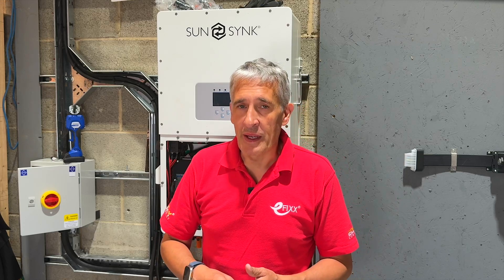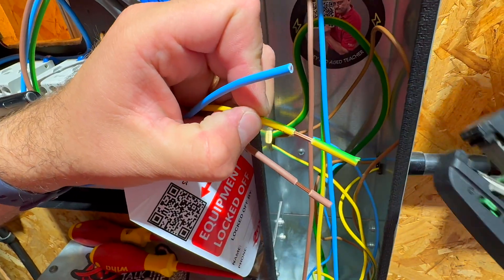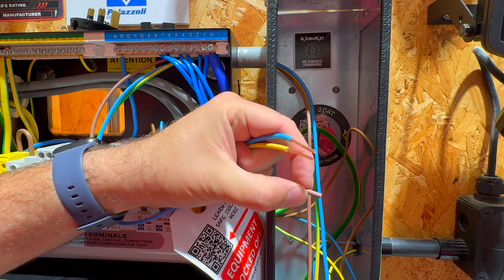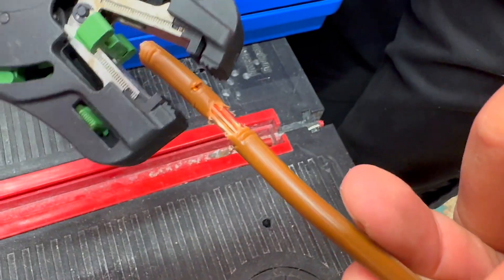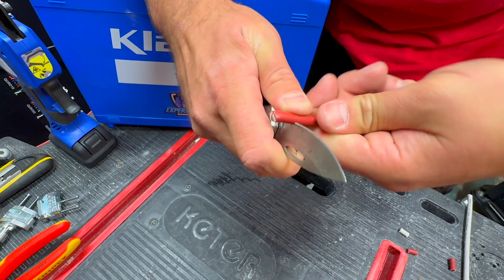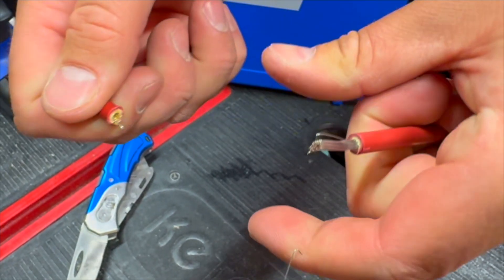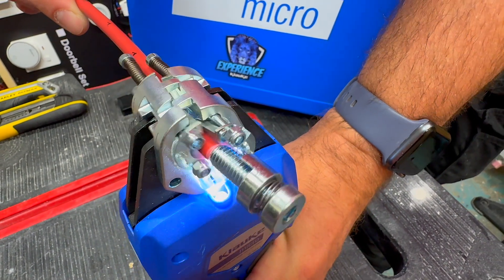Many electricians prefer automatic wire strippers because they can easily adjust to various conductor diameters and allow for precise strip lengths, ensuring optimal results for terminal connections or crimping. However, as cable diameters increase, these tools can struggle, leading electricians to revert to knives or cable shears, which may result in inconsistent strip lengths and potentially damage fine-stranded conductors. The EK50 SDML overcomes these challenges, providing the benefits of an automatic wire stripper for cables with conductors up to 35mm squared.